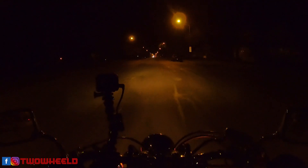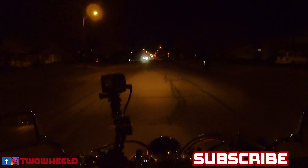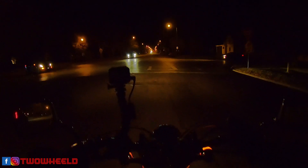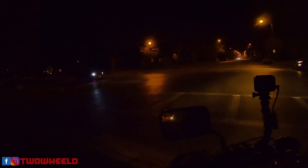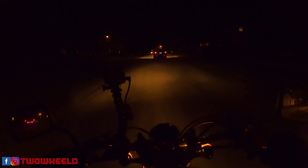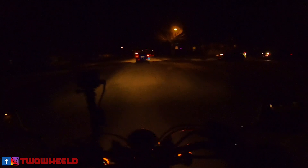Hey all my two-wheeled friends, welcome back to Shadow Day — the day the Honda Shadow Spirit 750 gets debuted on the two-wheeled channel. My name is Dustin, thanks for coming along. It is nighttime, a little after seven o'clock on a beautiful November night, about 50 degrees. Tonight, while I'm on my route home, I thought I would talk a little bit about lighting for this Honda Shadow. Let's roll the intro and we'll chat about it.